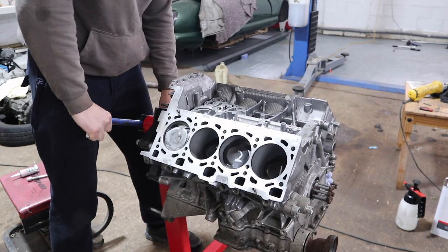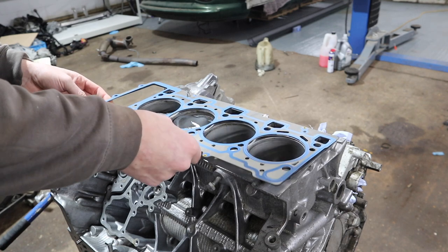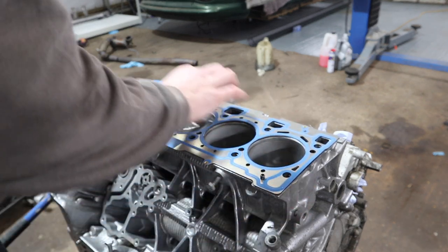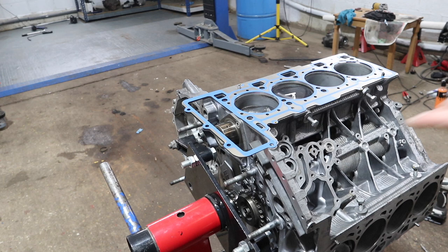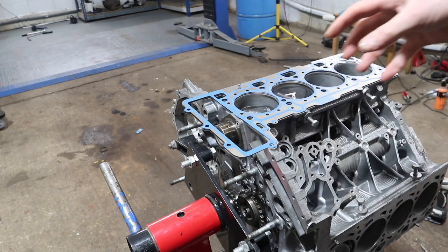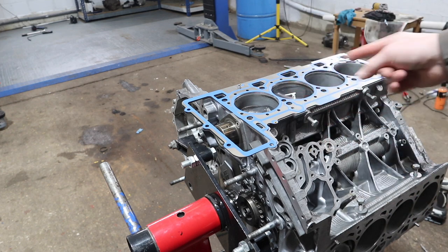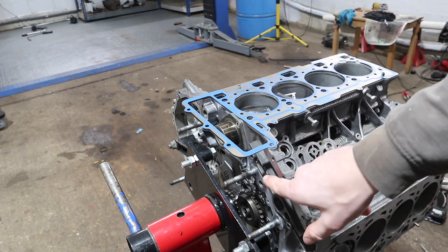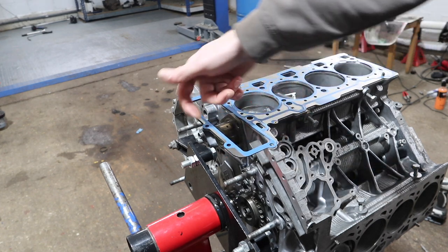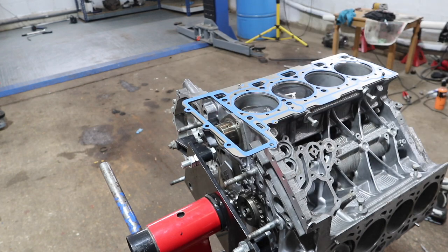It's a toss-up whether it would be easier to fit the head first or the timing chain cover first, but ultimately I've got no way of really picking the engine up without the heads on because they have the bracket I can lift with the engine crane. Also the timing chain isn't too bad because this is a gasket joint - no sealant involved here - so we'll get the heads on first and then get the timing chains built up.